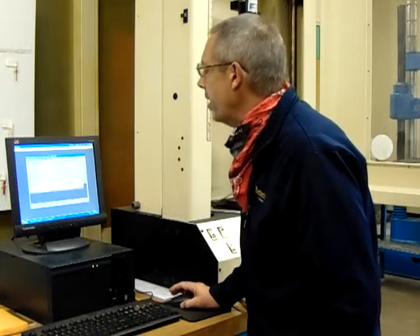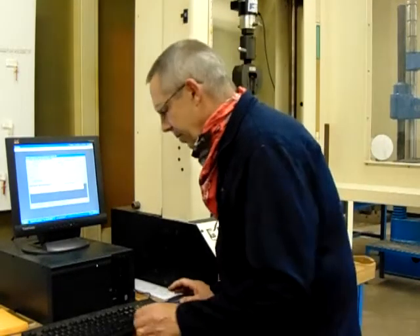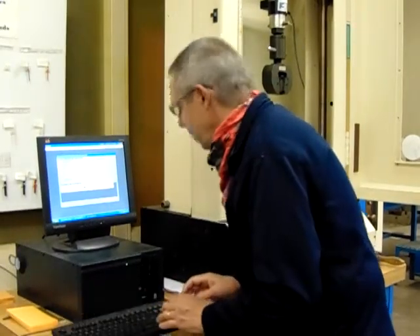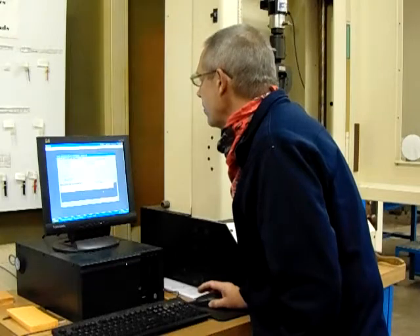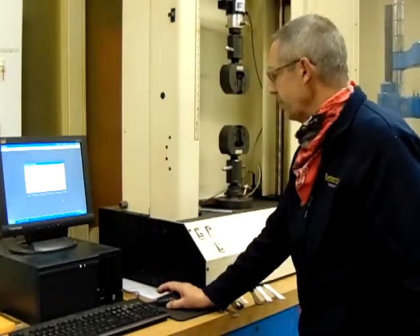We're going to click on the OK button. We're going to put a couple dimensions in here: the width of 0.5, thickness of an eighth of an inch. And then we're going to go to tensile testing of the specimen.